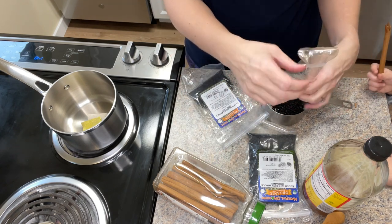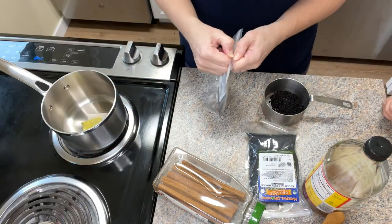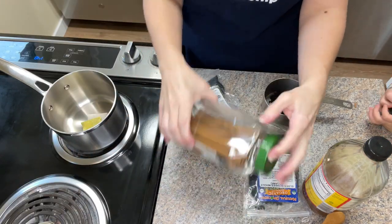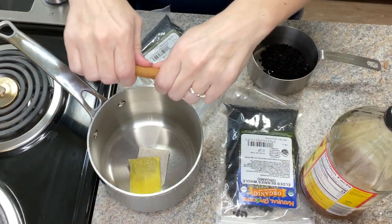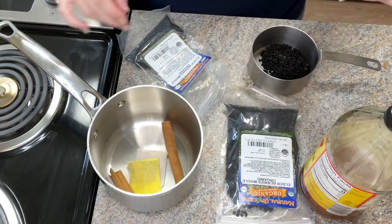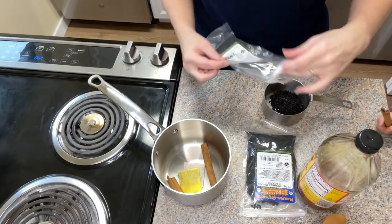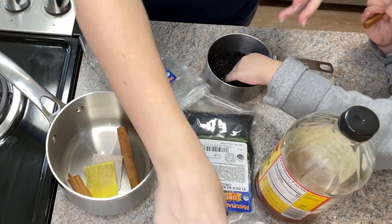For this recipe I'm using about a cup and a half of elderberries. Cinnamon is another one of those herbs that really adds a lot of benefits to your syrup — it also adds a wonderful flavor. Other great additions to this syrup would be things like clove or the zest from an orange or a lemon.